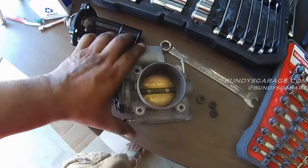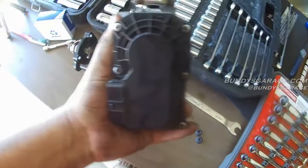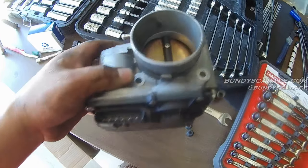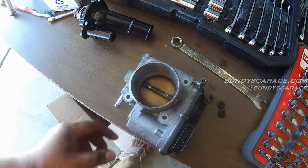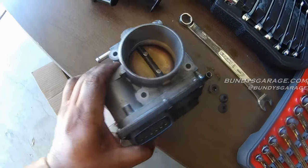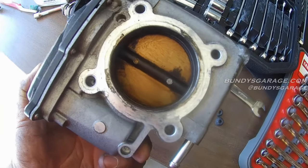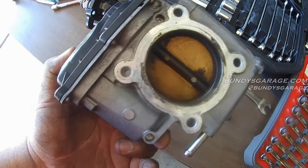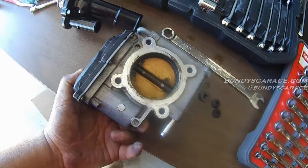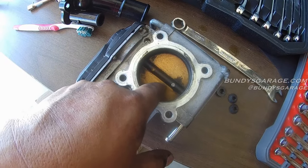Right here I have the throttle body on the bench. There in the center is the butterfly valve — you can see on the backside there's some carbon buildup. Behind that plate are the gears that control the opening and closing of that butterfly valve. If you decide to do this, do not push on the butterfly valve. Just spray carb cleaner or brake cleaner on it, let it soak, then get some rags and a toothbrush to clean it out. You do not want to press on the butterfly valve at all — you run the risk of damaging the gears.